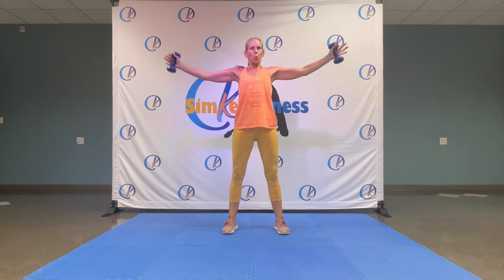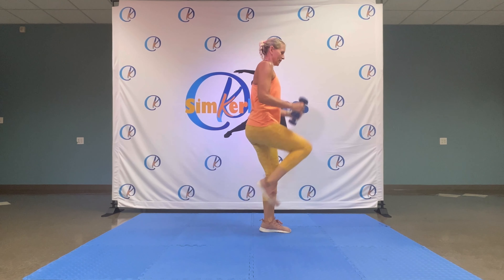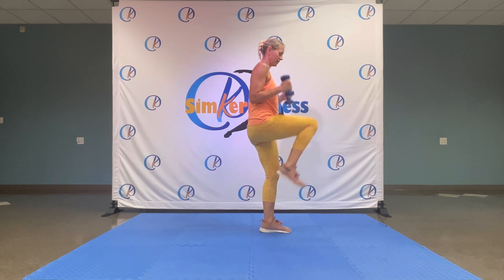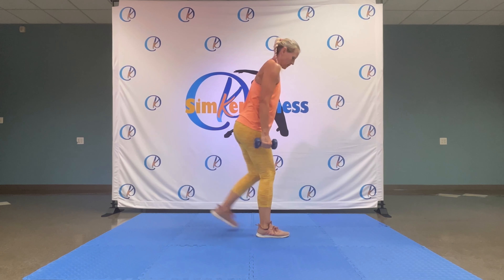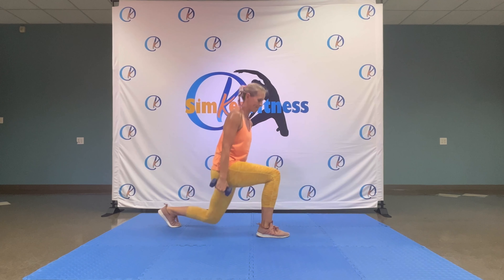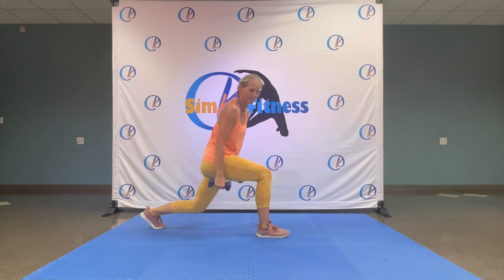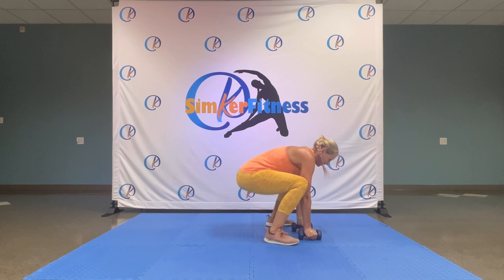Guess what — from the beginning! Grab your dumbbells. Three, two, three, two — watch those knees. One, up — reverse lunge, knee drive, bicep curl. Six, five, four, three, two, three. Two — change legs. Lunge, curl, drive those knees up. Four, three, two, one.